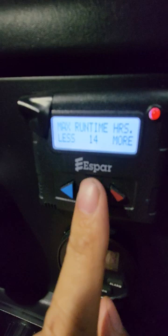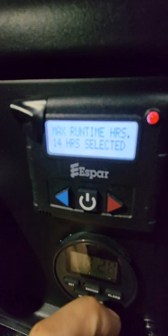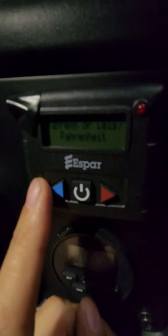And that's it, I think. We just wait for that. Fahrenheit — yes, Fahrenheit. We are in the US of A.